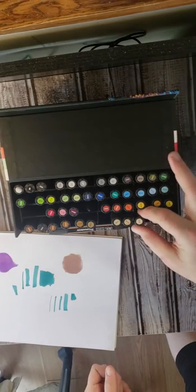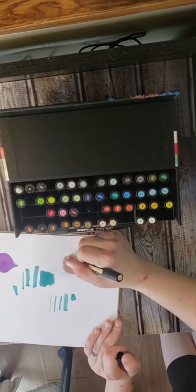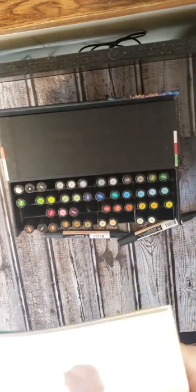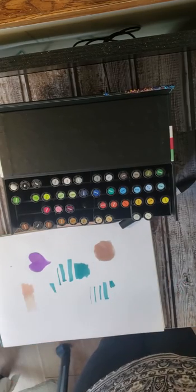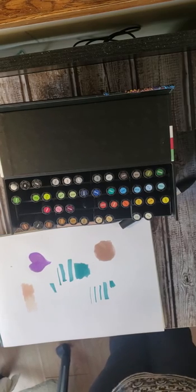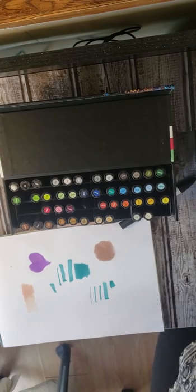Winsor & Newton does make a brush marker with the same consistency, except it has a brush tip and a chisel tip instead — so that would be useful to people who must have a brush tip. Let's do a circle. You can see these really do not leave a bunch of lines. A light blush color even shows up over the dark, so that would be awesome for doing a face. You can see the light over the dark, and that's pretty cool. I'm very excited. I'm going to end this video here and start working on my comparison video. Thanks for watching and visiting my channel — this is Angie with Angie's Art Addicts, and yes, I'm an addict.